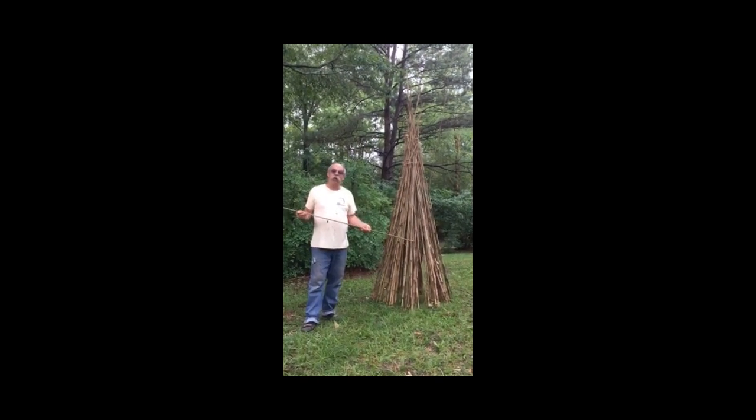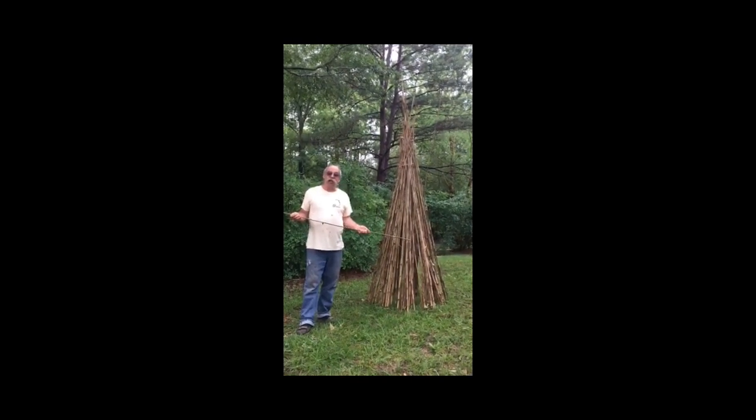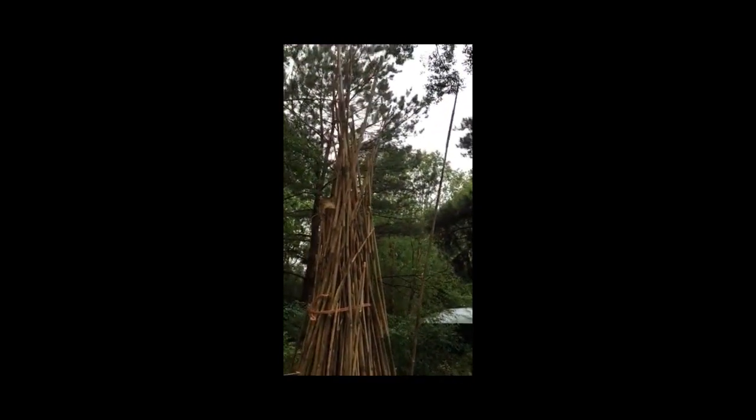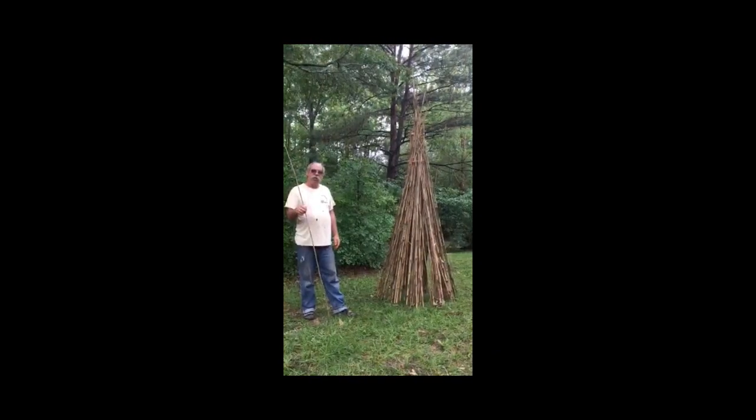This time around I want to show you how to make darts for the atlatl. Here's a bundle of dart material I harvested about three months ago, and I want to show you how to make it straight.